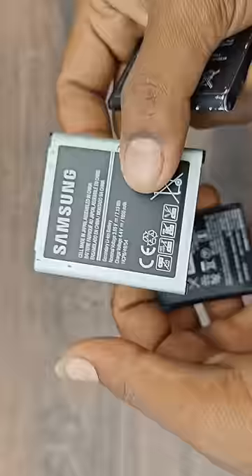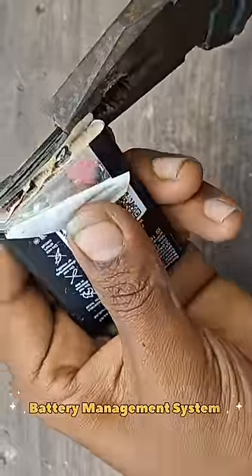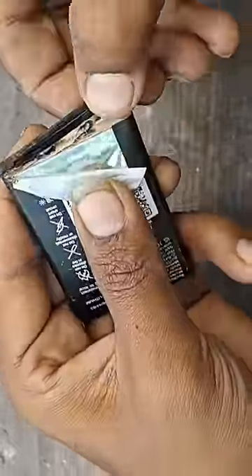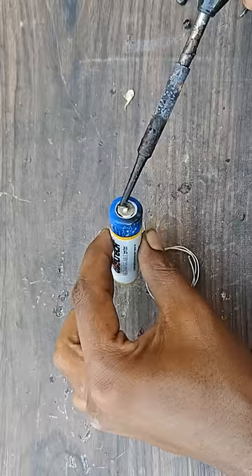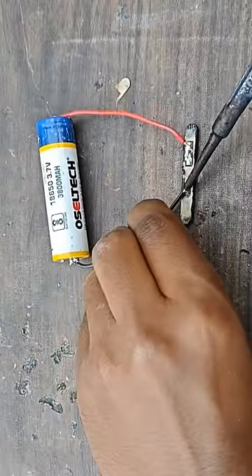You can get the battery on the other button phone and get the battery on the other side. This battery has a BMS. The battery is overcharged and the battery is better. 3.7V is a lithium-ion battery, rechargeable. Two wires are soldering.